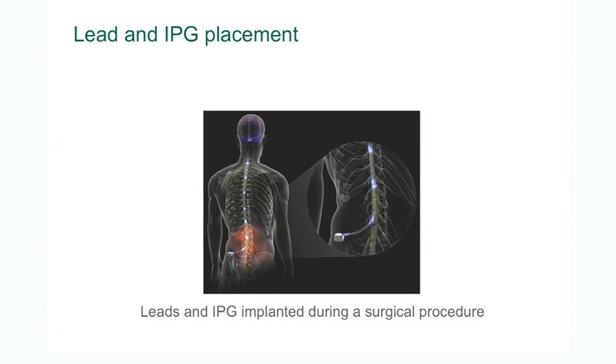The battery is placed under the skin, either in the back or in the abdomen, depending on patient preference. The ends of the electrodes are plugged into the implantable pulse generator, or battery.